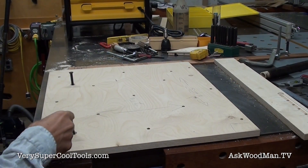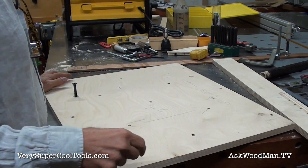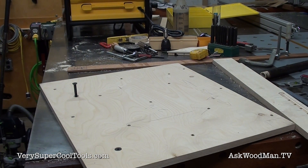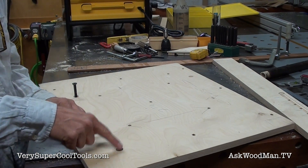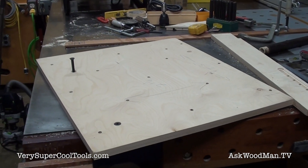Let's see how this fits. After I opened my holes up to 21/64 — that's a 64th over five-sixteenths — I countersunk it with one of my big countersinks.